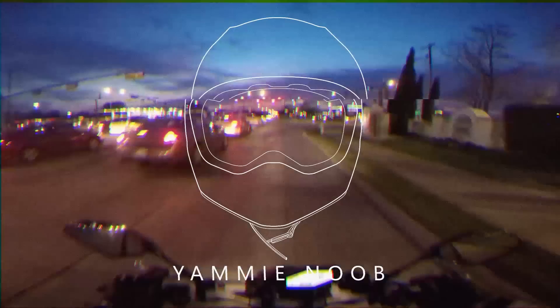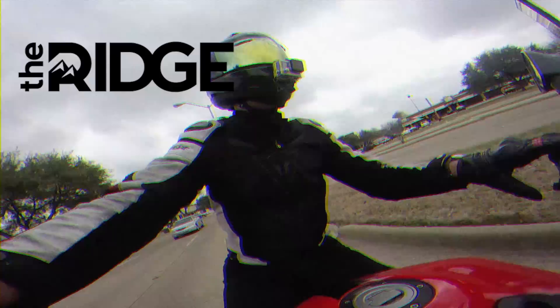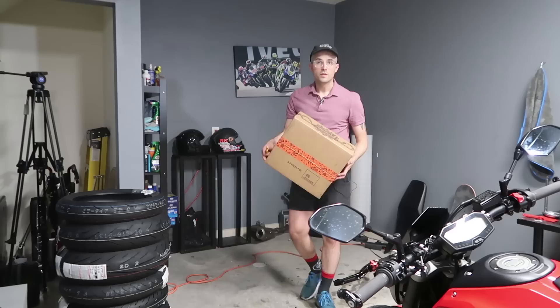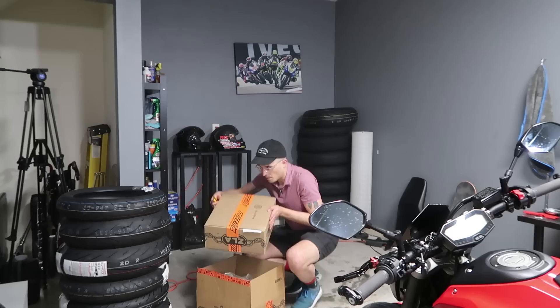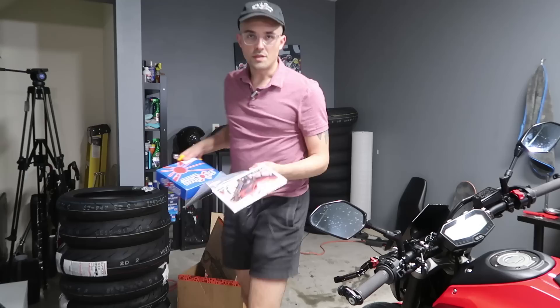Really happy to be putting these on the FZ. Let's get started. So we have our first box here. Let's see what we got. Our first package is the axle sliders — these are for the front axles. Nice little RNG pieces for the Yamaha MT-07. Our next package will be our tank grips and our frame sliders.